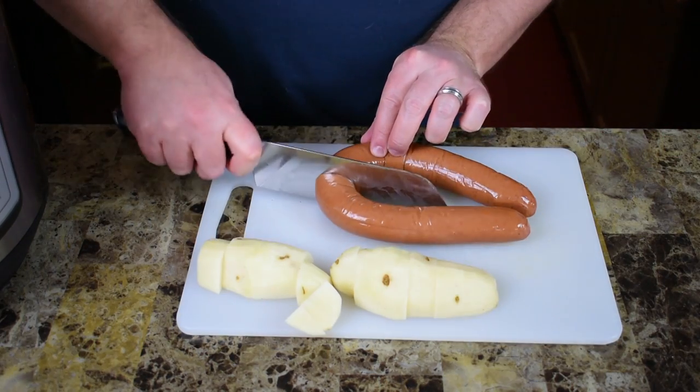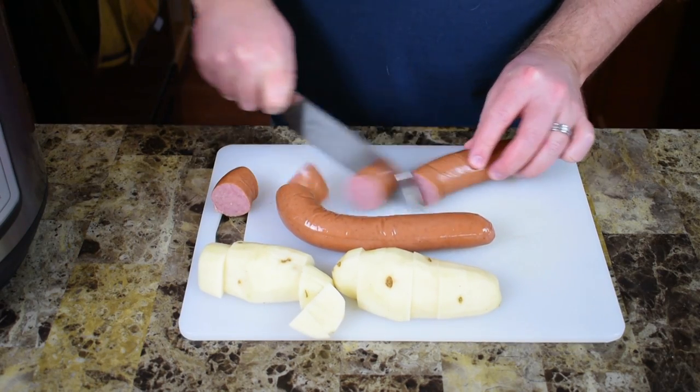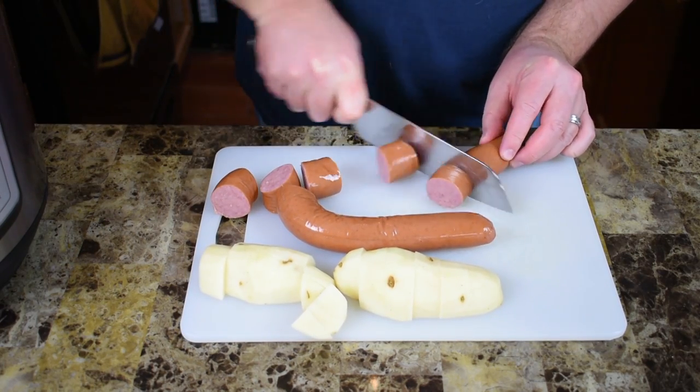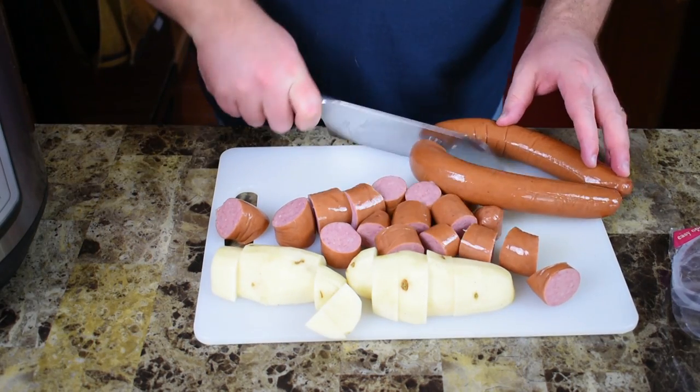Same thing with the sausage — I'm just going to cut that into kind of bite-sized pieces, little chunks, whatever you want to do. These sausages are kind of small so I'm going to do two.